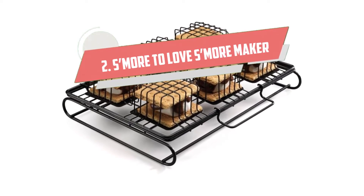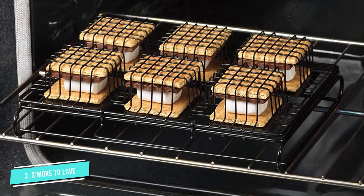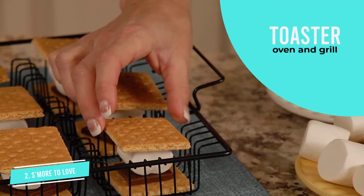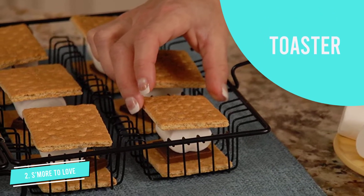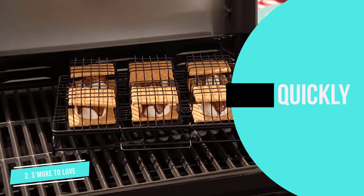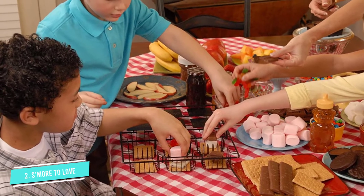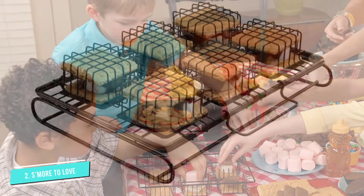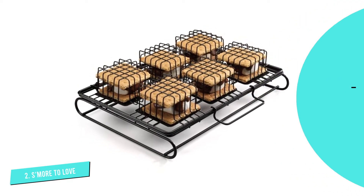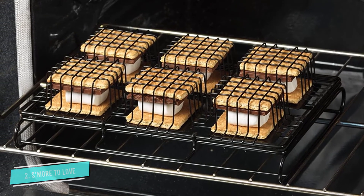Number 2: S'more to Love 6-Count S'mores Maker. If you need a s'mores maker that'll feed several hungry folks at once, the S'more to Love maker stands out by enabling you to make 6 s'mores per batch. It also comes at a great price and can be reused time after time. All you need is an oven, toaster oven, or grill, and some oven mitts. Because you have to preheat the oven or grill, this isn't the fastest option, but the final result is 6 fantastic warm s'mores with gooey marshmallow and melted chocolate. Even though you likely won't get a campfire-style golden marshmallow, if melty chocolate is a priority you won't find a better fit. Keep a close watch so you don't overcook — but if you do, a quick rinse of the basket in the sink will do the trick.